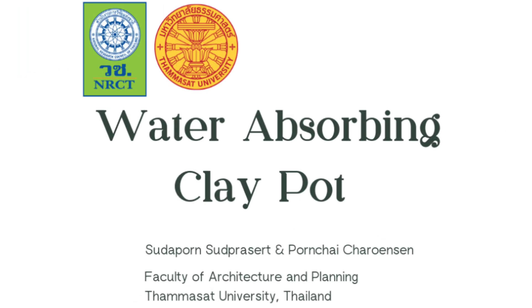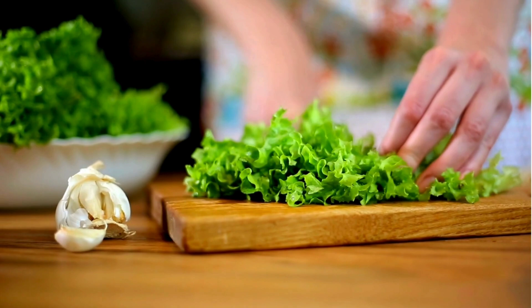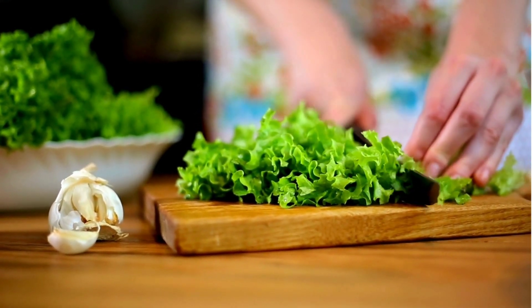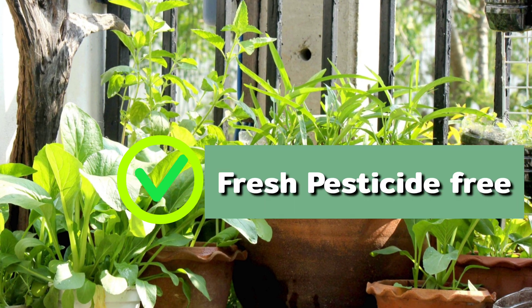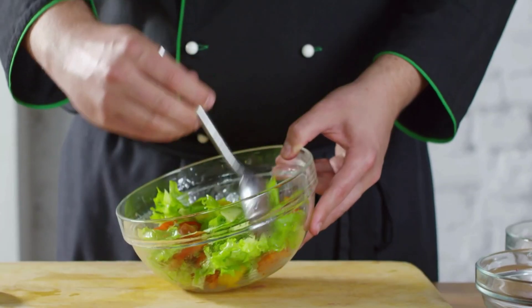Water-absorbing clay pot. Nowadays, more people are adopting a healthy lifestyle by incorporating fresh vegetables into their diets. Growing vegetables in pots is an excellent way for households to enjoy fresh, pesticide-free produce. For vegetables to thrive,